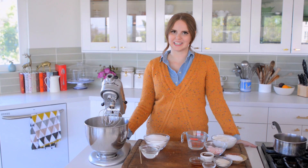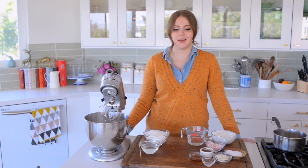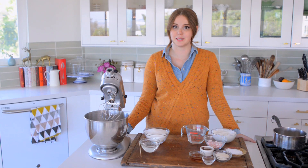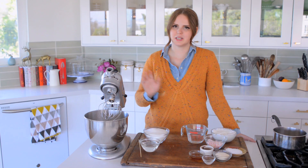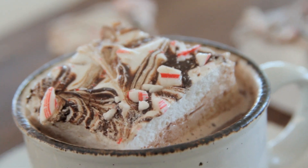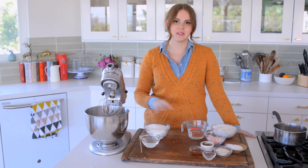Hey everybody, Claire here, and it is that time of year where hot cocoa is an absolute necessity, and nothing goes better in hot cocoa than a marshmallow. I love marshmallows. I love making marshmallows because you can kind of go crazy with them and do whatever flavor you like. Today I'm doing super classic — peppermint chocolate swirl marshmallows. This is a very basic marshmallow recipe.